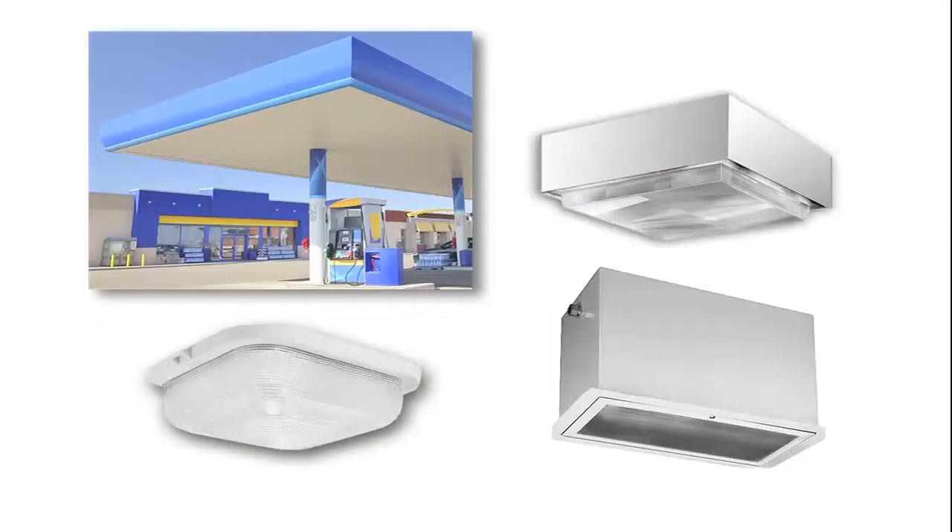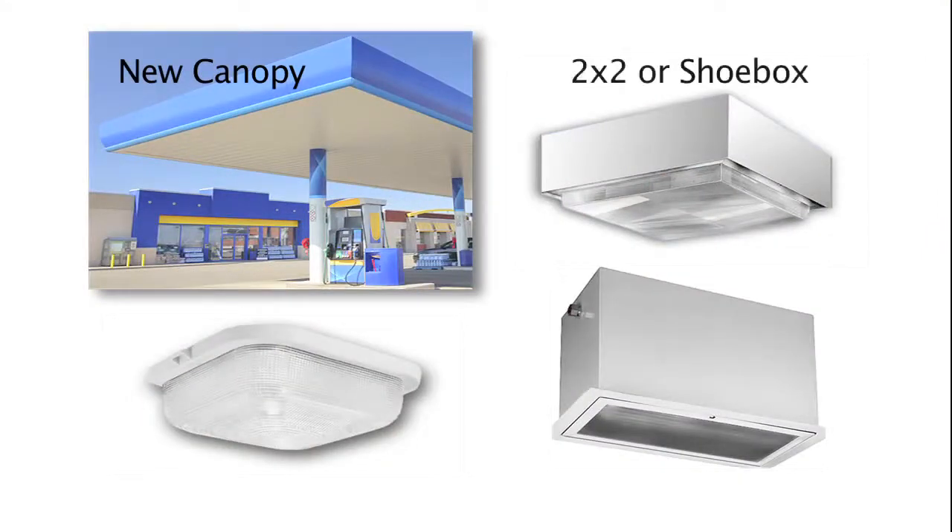There are four common types of installation: a new canopy with no lights, surface mount 2x2 or shoebox, vertical lamp, and a recessed fixture.